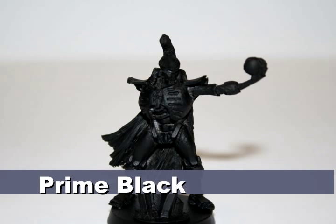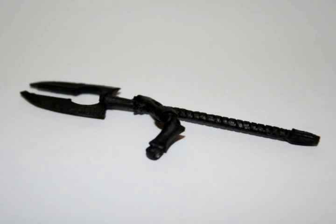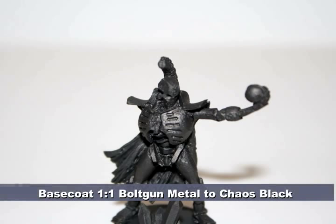As with all my Necrons, I began by priming the model black. I intentionally did not glue the hand with the staff onto the body just to keep it easier to paint. I base coated the model with a one-to-one mix of bolt gun metal to chaos black.